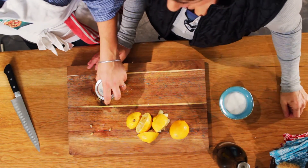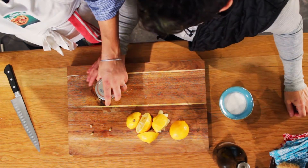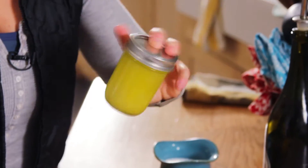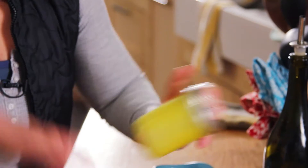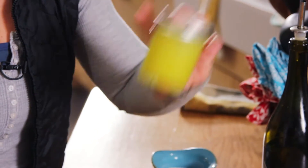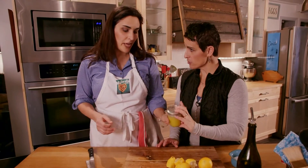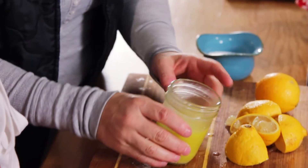The jar is nice for storing because it's done and you just shake it up. Then you just spread this on whatever you're eating — whether it's roasted vegetables or a salad. You can store this in the fridge — just throw it in there. Look how pretty, it's a great color!